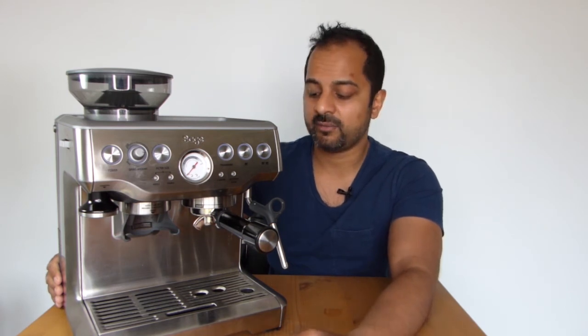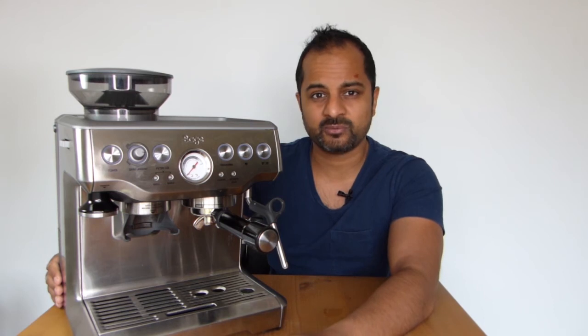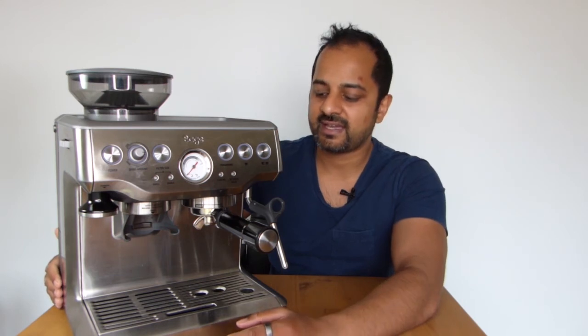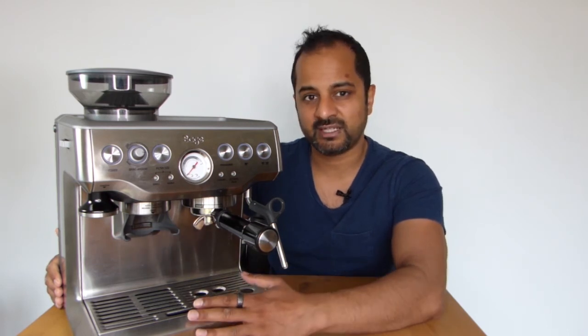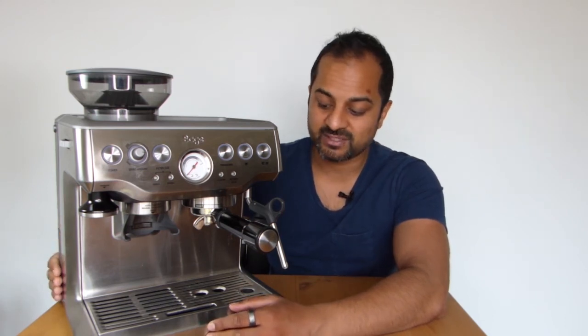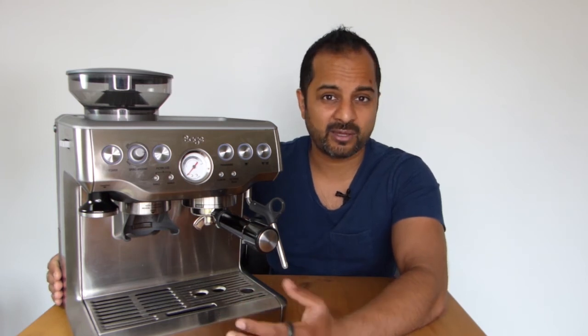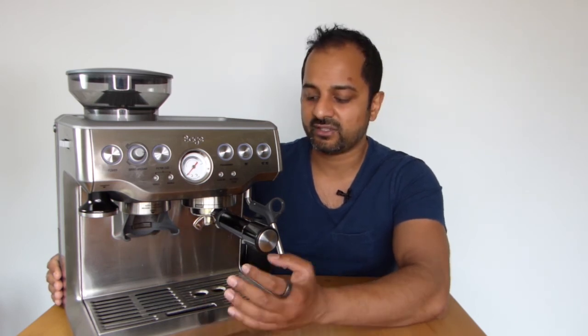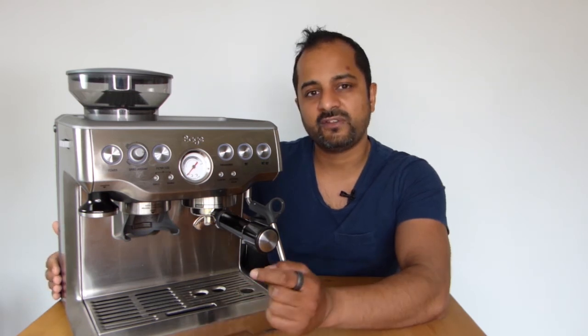Overall I absolutely love this machine — the look, the coffee it produces, and the daily experience. I've used it pretty much every day with no problems. They've done a great job making something available to the public that gives the feeling of making high-quality coffee without spending thousands. This is a great starting point — I think it'll last me four or five years at least. As long as you're using really fresh coffee and following the right process, you'll always get decent shots.